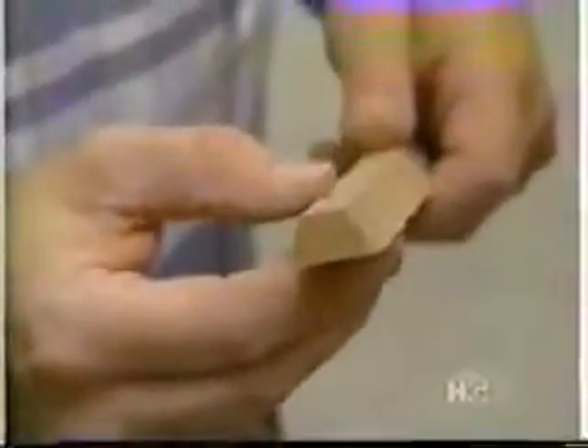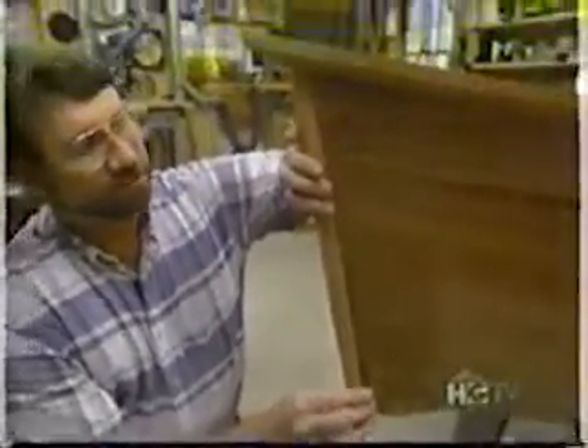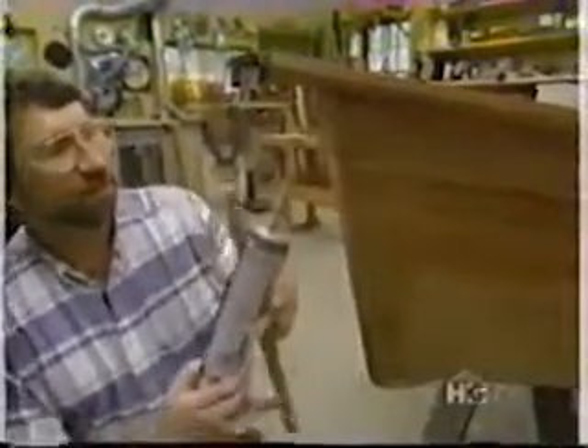The next piece to install is this solid piece of mahogany that I beveled on each side at the table saw, and that conforms to the angles of the sides of the bow. This is known as the cut water. I'll install it using some marine adhesive and screws.